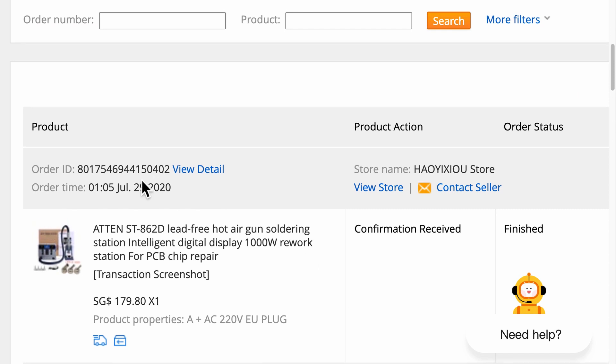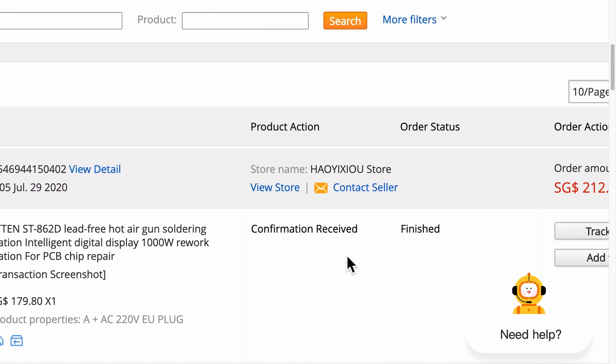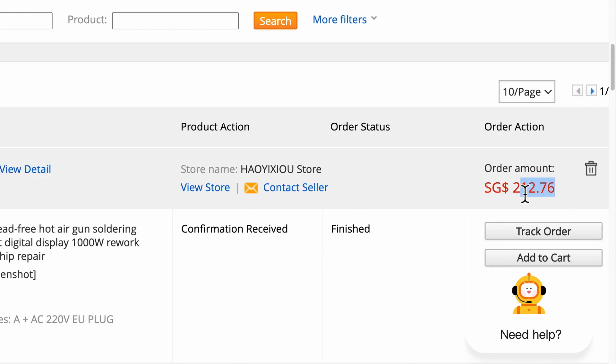The delivery was super fast. I ordered it on July 29th and got it delivered at home on August 5th. The total cost was about $155 US dollars.